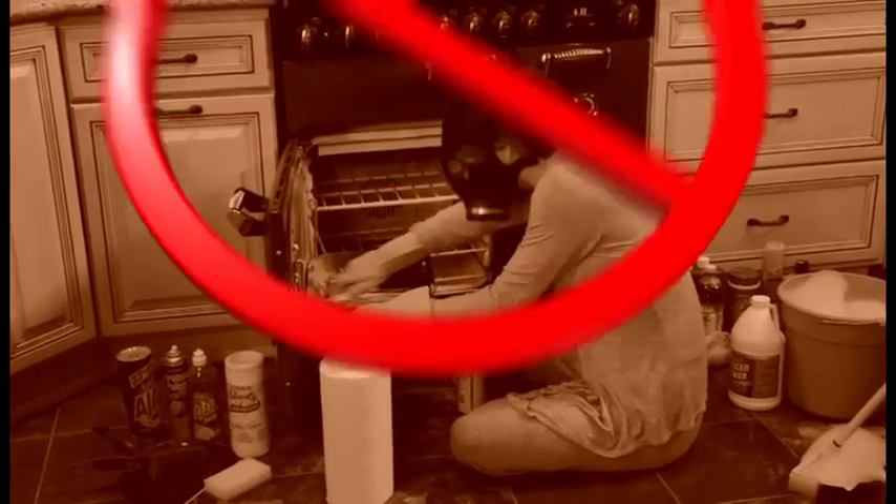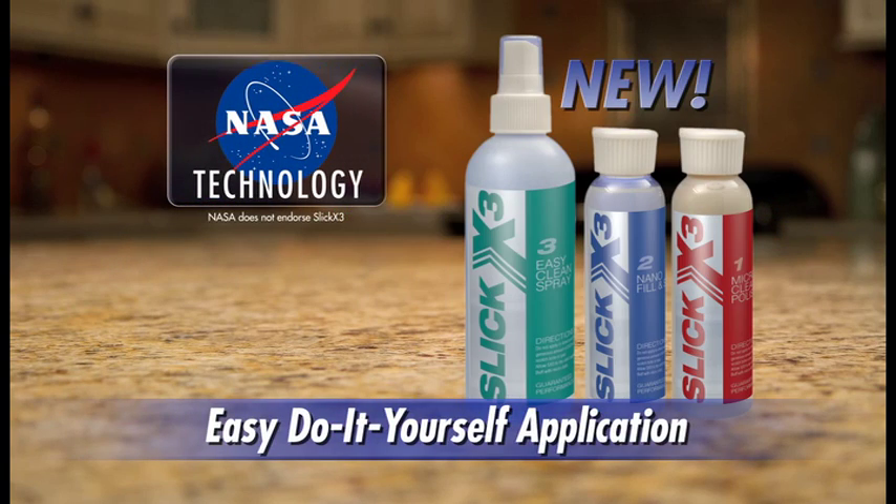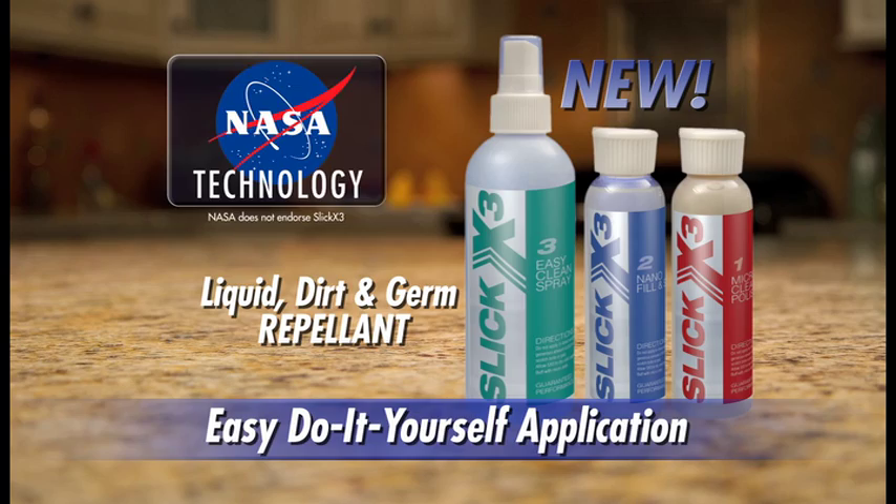Do you dread scrubbing your kitchen with harsh chemicals? Imagine never scrubbing again! Introducing Slick X3 with NASA-developed nanotechnology. Now you can seal and make your kitchen liquid, dirt, and even germ repellent.